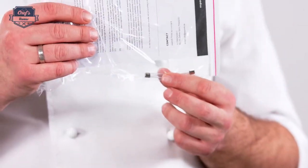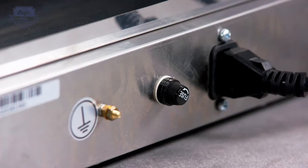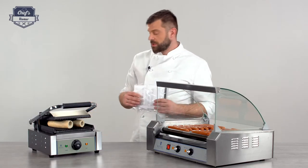Fuses are not really hard to get, but it's a good thing to have them on hand. You change them by simply unscrewing the cap on the back, popping them back in, and you're ready to go without stopping your service.